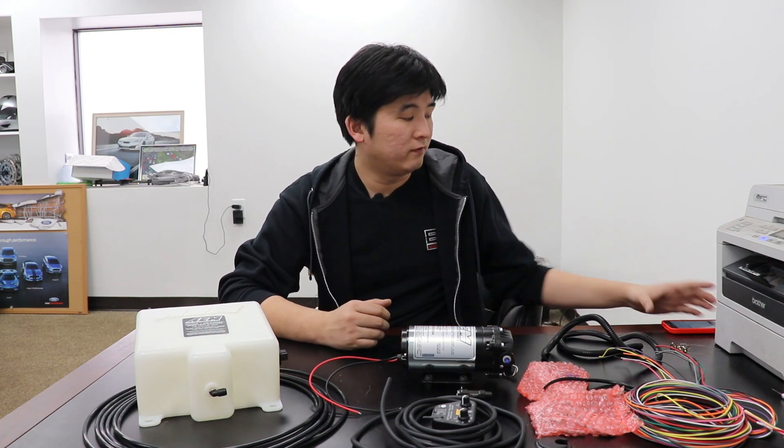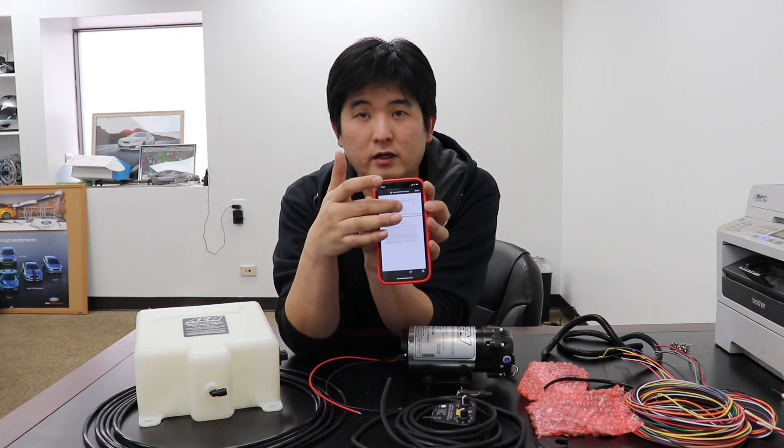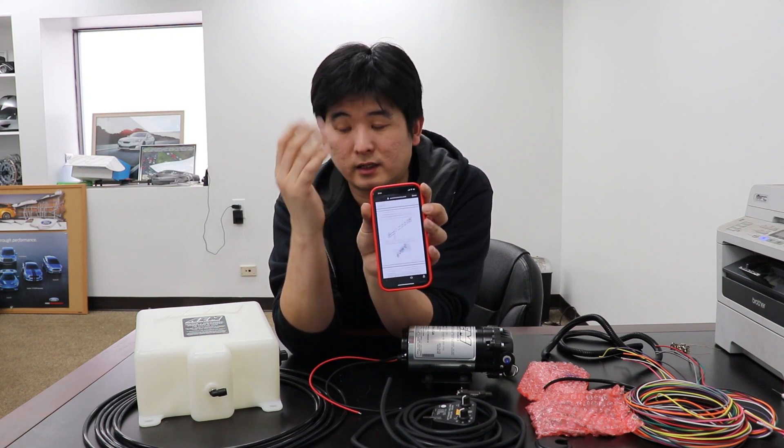With many new products, they don't include instruction manuals in the box. They're actually on their website in PDF form, so I have it open right here on my phone. You can go through and they'll tell you exactly how to install and use the product.